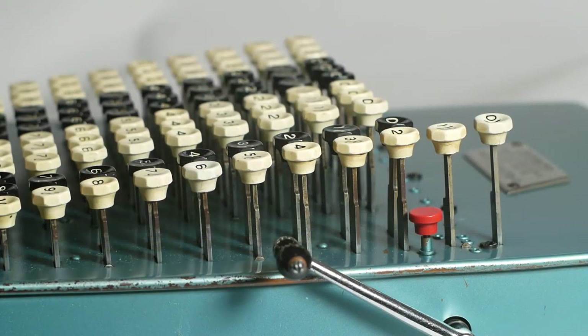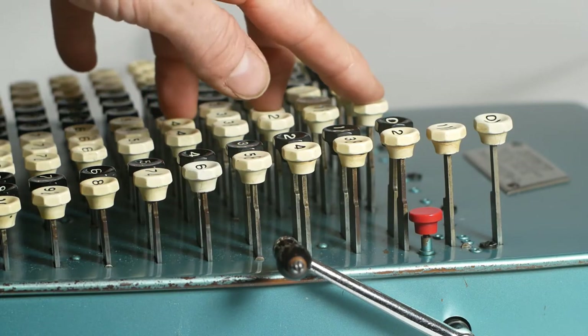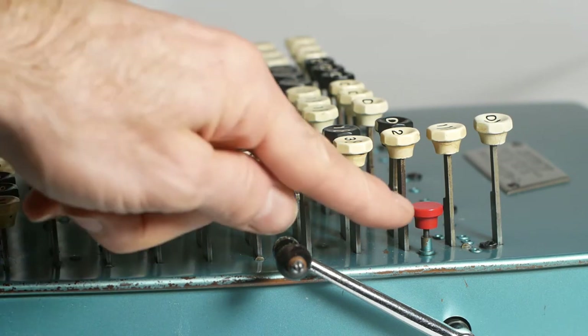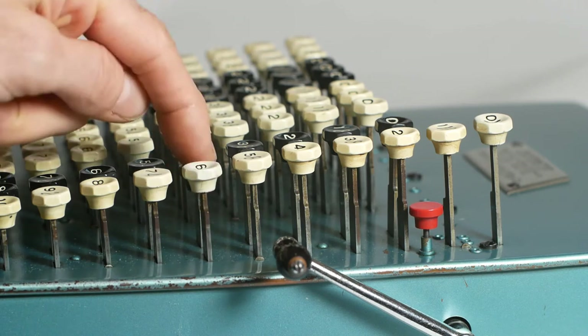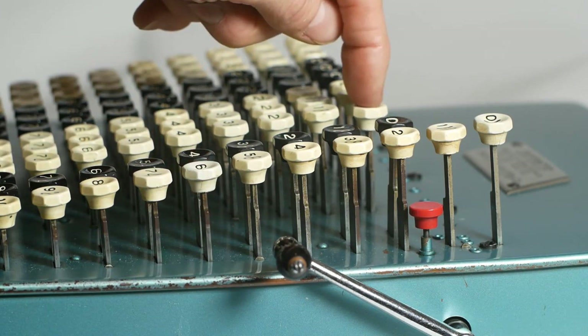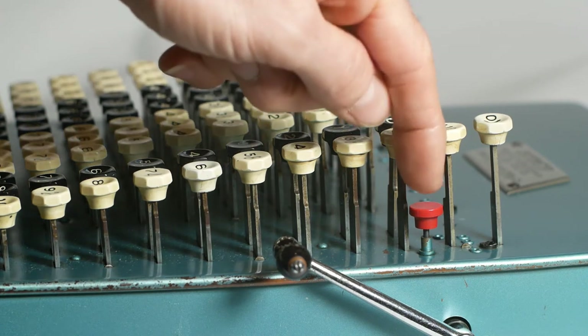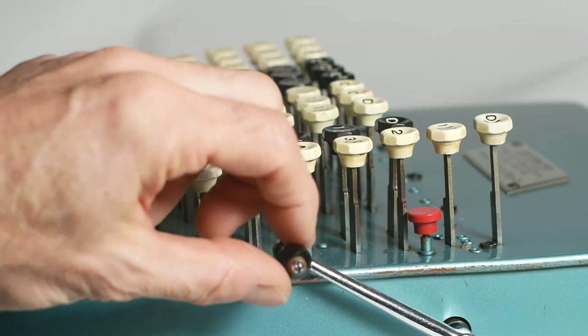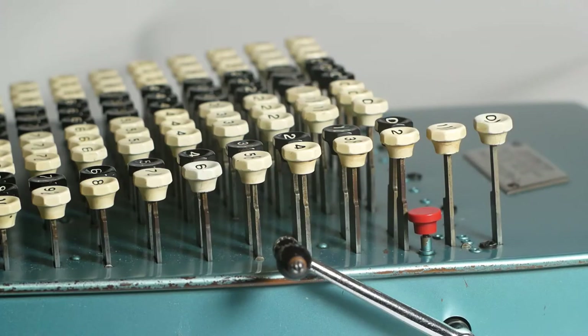On later machines they added a controlled key system whereby a button to the right of the keyboard would pop up if you didn't press a key properly, locking up the rest of the columns and allowing you to complete the press of the button you hadn't pressed fully and reset the controlled key. Or if you didn't know where your mistake had happened you could just use the handle to reset the machine and start over.